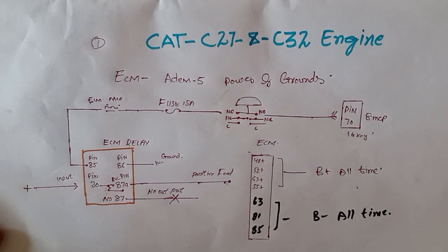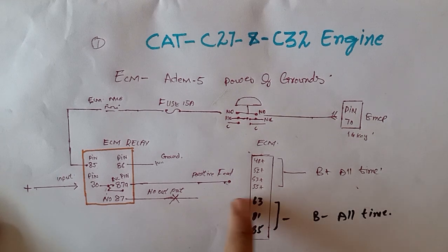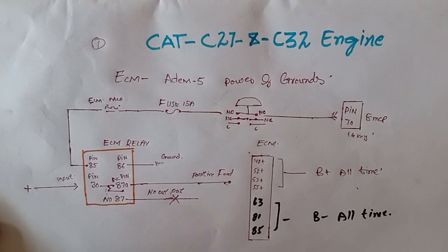Hi and assalamualaikum, welcome back once again to the Technology Information Channel. Today we are going to talk about and explain the Caterpillar C27 and C32 model engine ECM power and ground, how the ECM is energized, and how to measure the ECM power and ground voltages. If your generator has a no-crank, no-start condition, you can check the ECM power supply to make sure it is working.